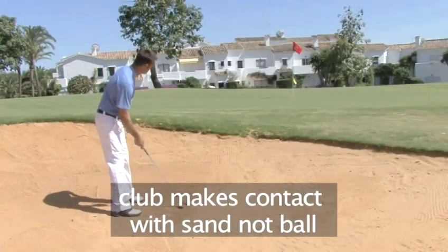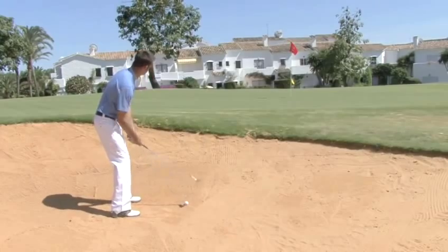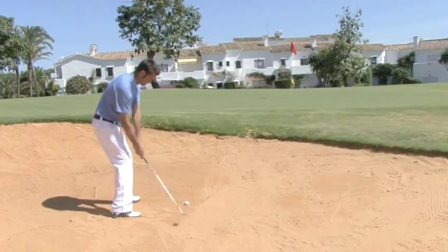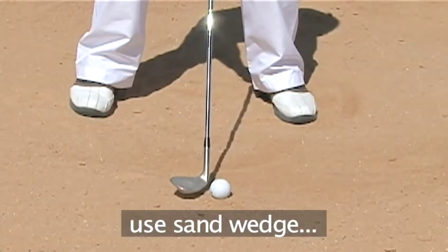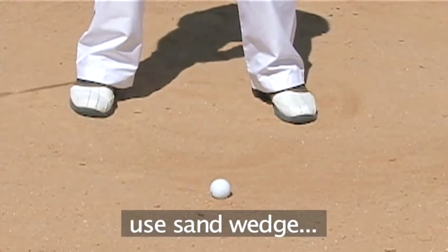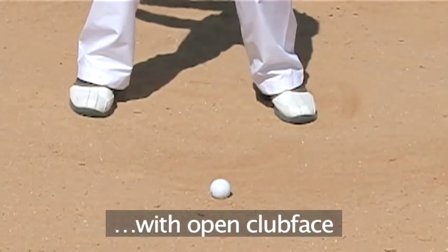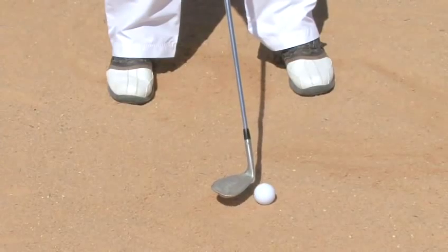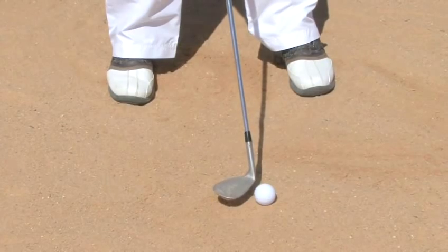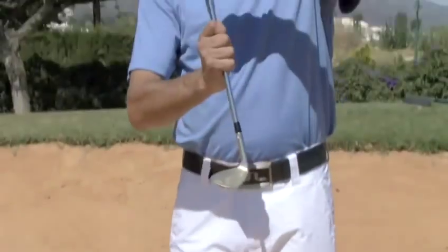In a short bunker shot, the clubface does not make direct contact with the ball, but forces the sand to carry the ball out of the bunker. You play a short bunker shot with a sand wedge. The clubface is turned to the right in what is called an open position. The open clubface allows the sole of the club to bounce through the sand, making it easy to follow through and push the ball out.